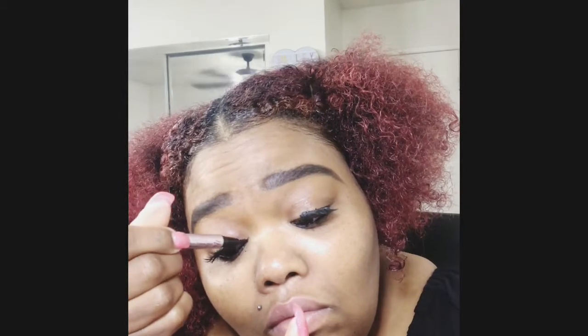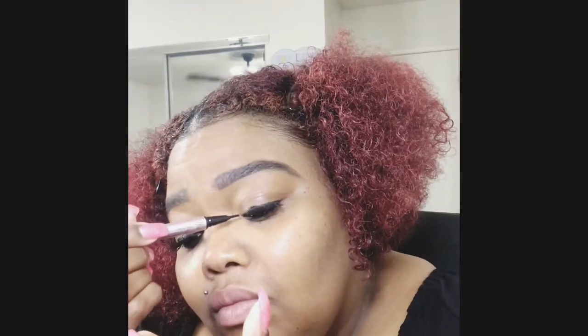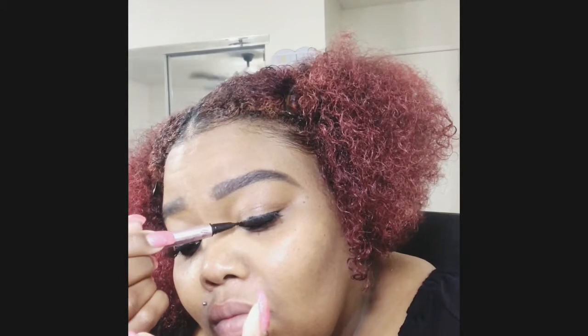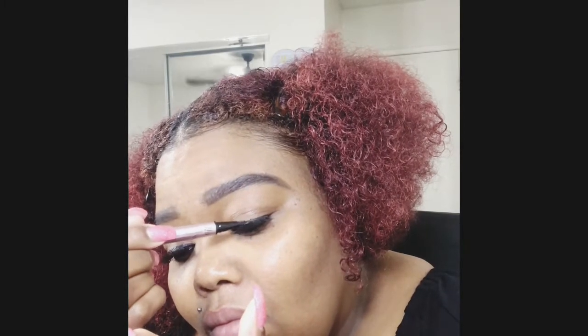Now we're gonna take the Better Than Sex eyeliner pen and do a wing, because we love a good wing. I like to do it most of the time after I put the lashes on — it's just easier that way. So sue me. Look at that, we tried to get it perfect.